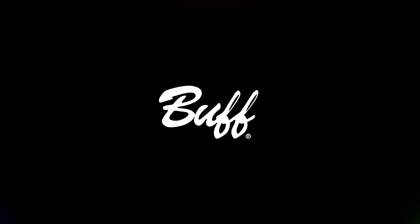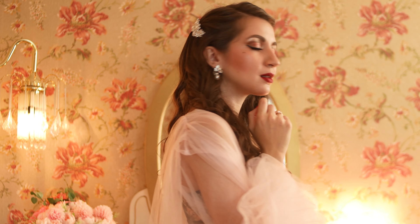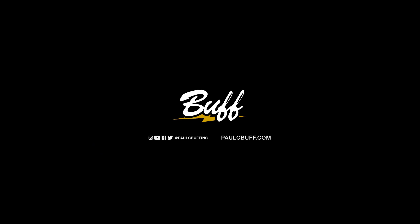Thank you so much for watching. If you enjoyed this video, please be sure to like, comment, and subscribe below. Huge thanks to Ashley Serena — be sure to check out her socials, link in bio. We'll see you next time.